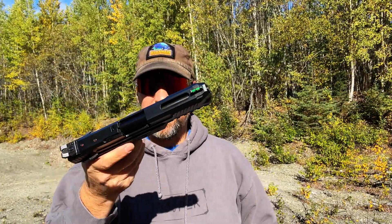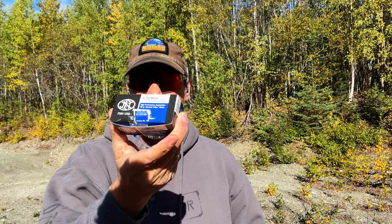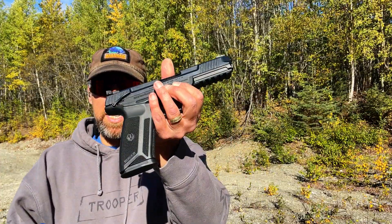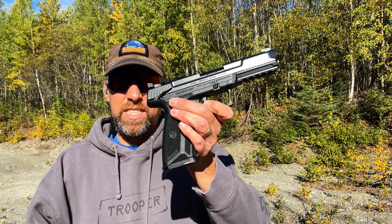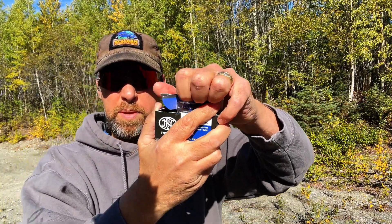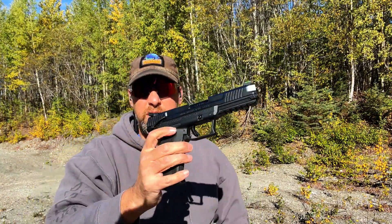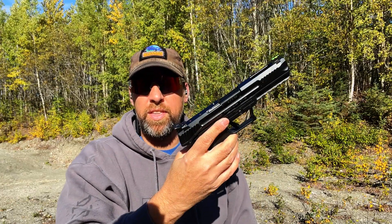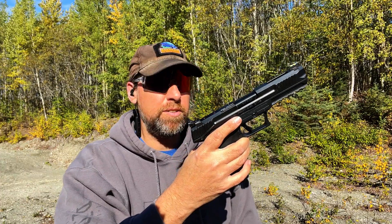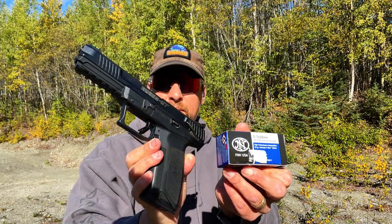I've never shot one of these before — I've heard a lot of good things. This one has the manual safety, the slide cut, and just a sub-five-inch barrel. I really wanted to get a hold of this particular ammo to test it through. This is the FN SS 197 SR sporting cartridge, and it looks like this. If you open up the box, you can see it's got a blue tip on it. We've got the chrono here today, and we're going to see what kind of velocities we can get. I just did a video with the Springfield XDM Elite where I got over 1600 feet per second with the Fort Scott, so I'm curious to see how this will stack up.